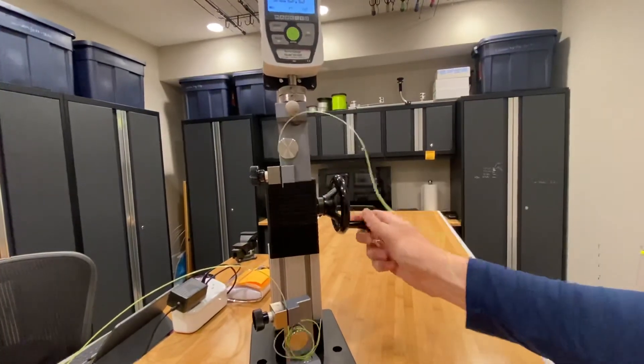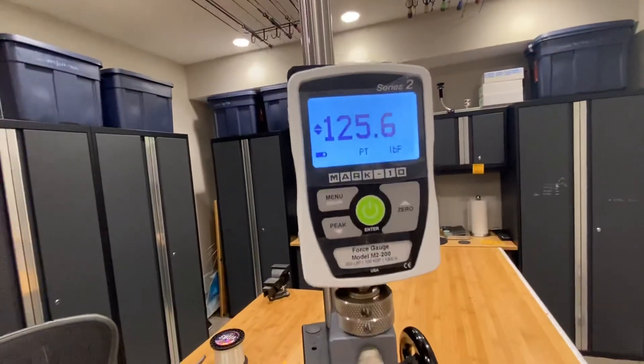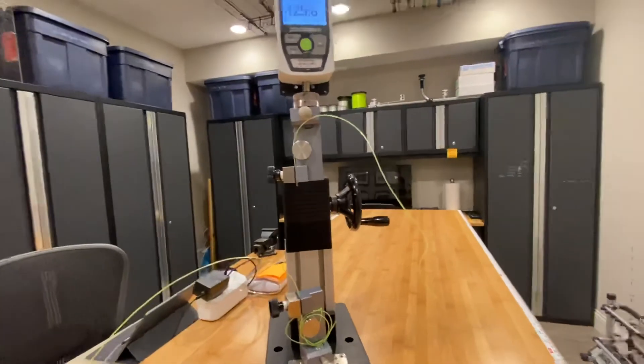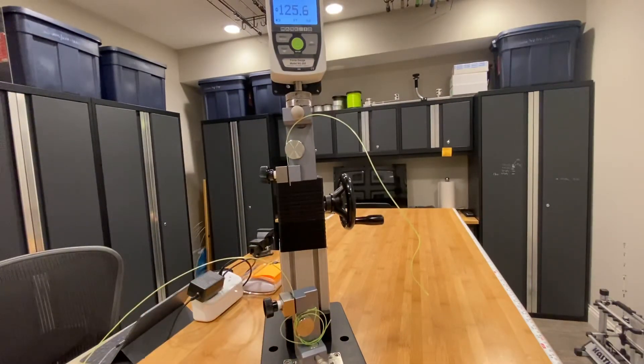We're at 125, so 125.6. A little bit higher than I guessed given that it's a dry sample, but close — and still well within the 130-pound range for IGFA standards.